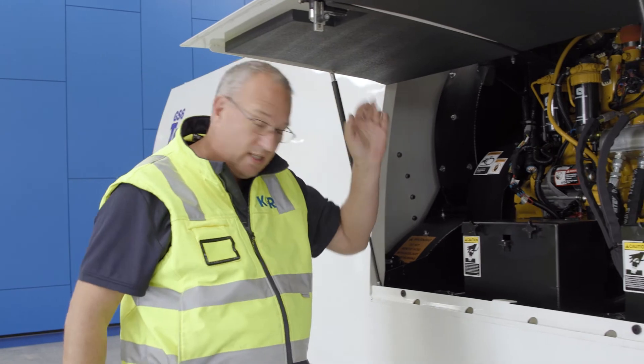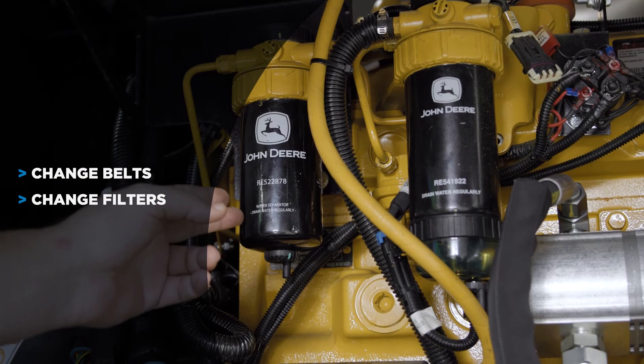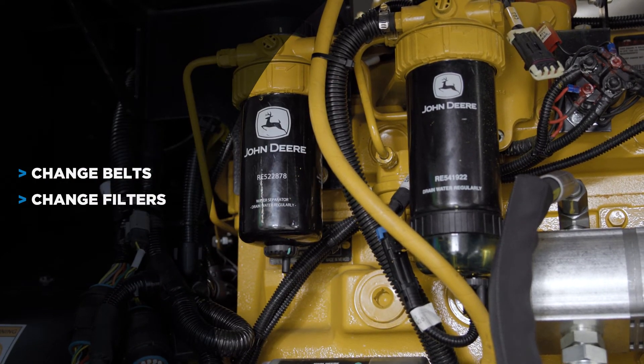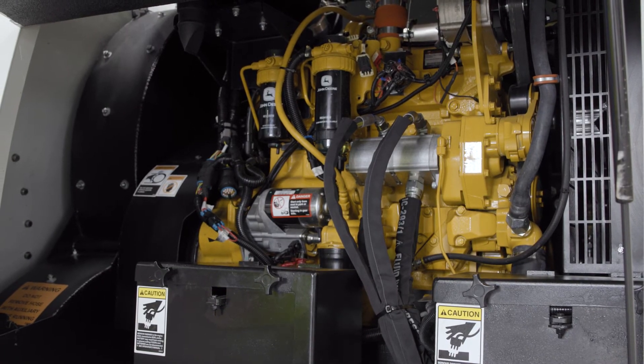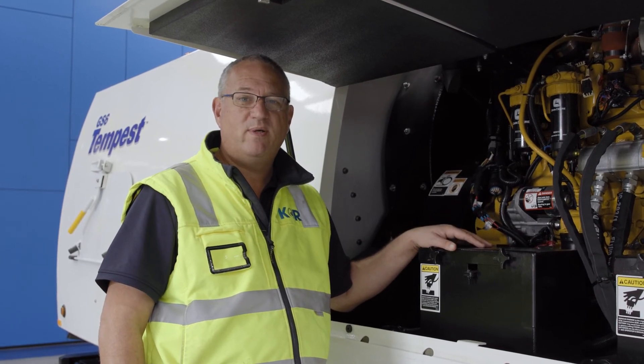It's simple and easy for changing belts, access point there, the ability to change filters — all simple and easy for the service operator to gain access to the engine and the components that require changing. This is another great feature of the Schwartz GS6 Regenerative Air Sweeper.